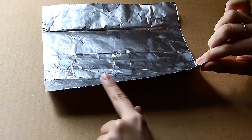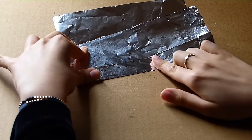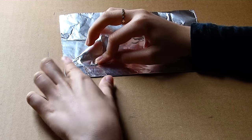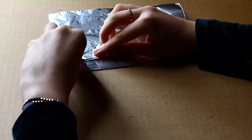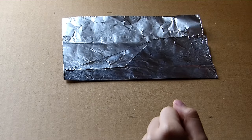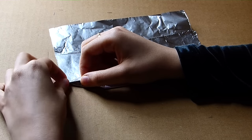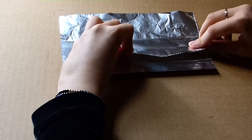Now we're going to take this side and fold it to the third line. Now we're going to take this corner and fold it to this line right here. And then we're going to take this entire thing and fold it down to that same line. And then we're going to take this corner and fold it to that line. Next we're going to fold this part down to the line.